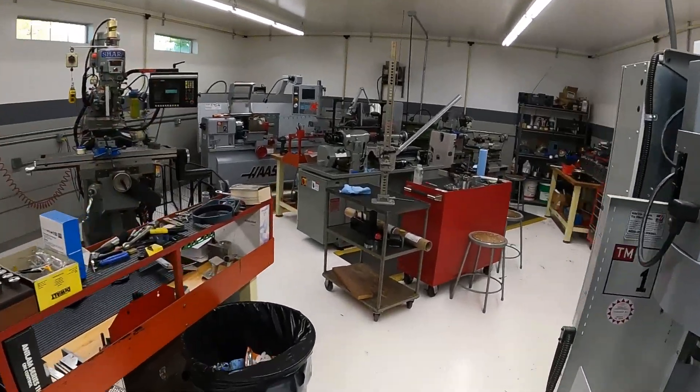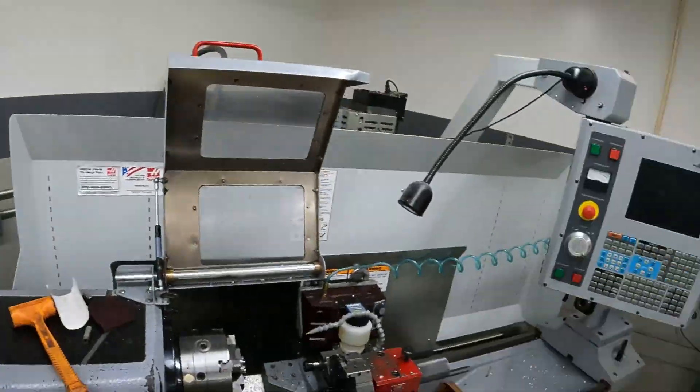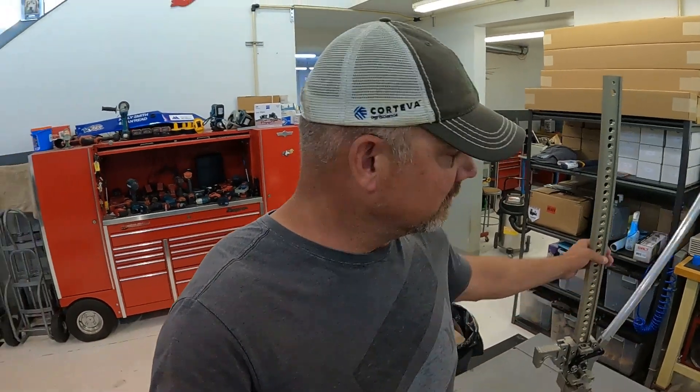This is a pretty cool side of the shop. We have the CNC machining centers, the knee mills, CNC lathe, all kinds of cool parts and pieces. Kelly and Jerry do some pretty amazing things here. We get to use some of this equipment, and it's pretty cool that Jerry lets us come here and do it. It really makes some of the things we do on the race car affordable — we wouldn't be able to do it without this.